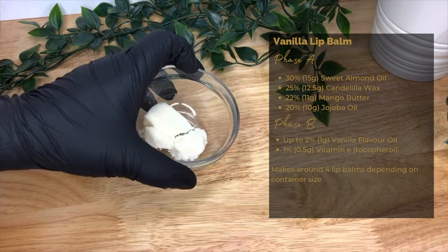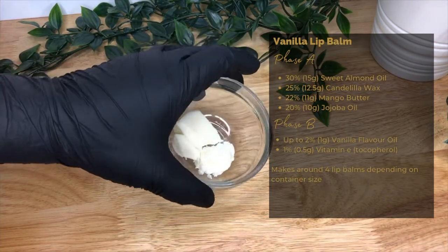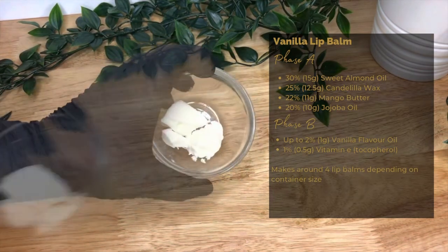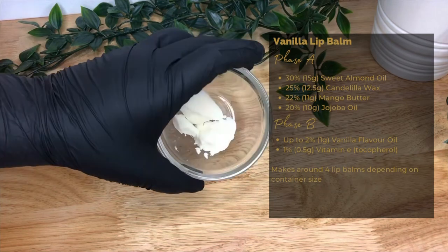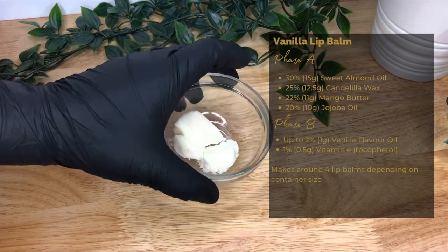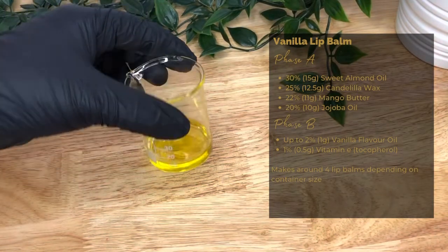Then we need a butter. We're using mango butter, 22% or 11 grams. It's a humectant, occlusive, and emollient — it attracts and retains moisture on the skin and creates a protective barrier to prevent water loss. Mango butter is very similar in texture to shea butter but gives a lighter feel to the finished product.